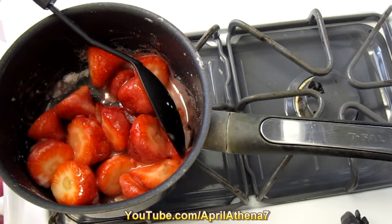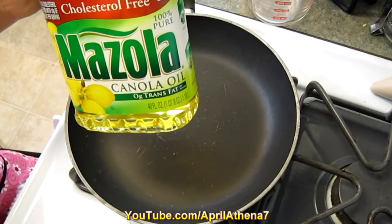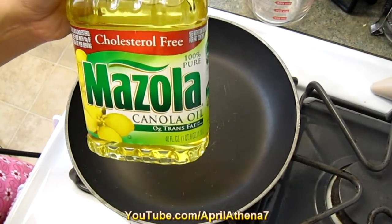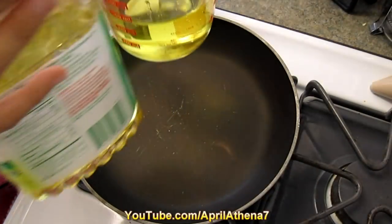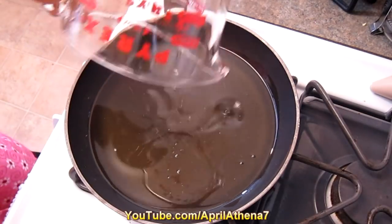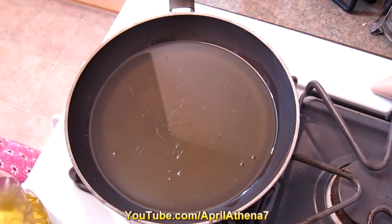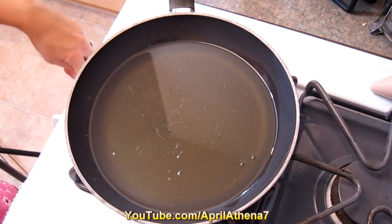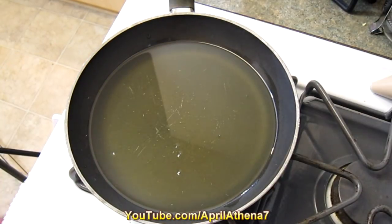While the strawberry sauce is cooking, let's go ahead and work on the oil for the funnel cake. I prefer canola oil, so add about a cup of canola oil to your pan — as you can see it's pretty deep. Use a small pan if you want to make small funnel cakes like I am, and turn on the heat to low to warm up the oil.